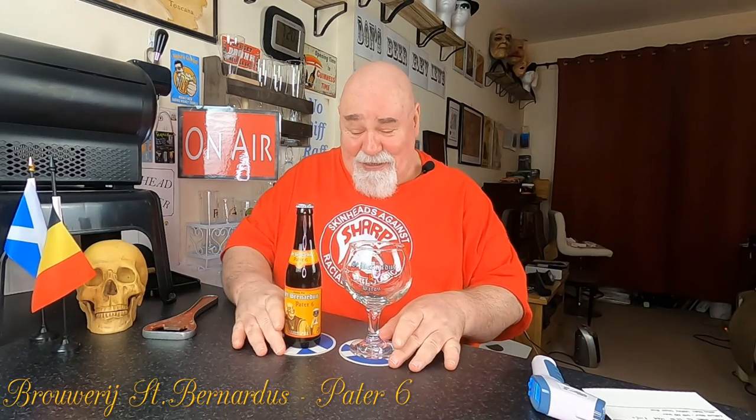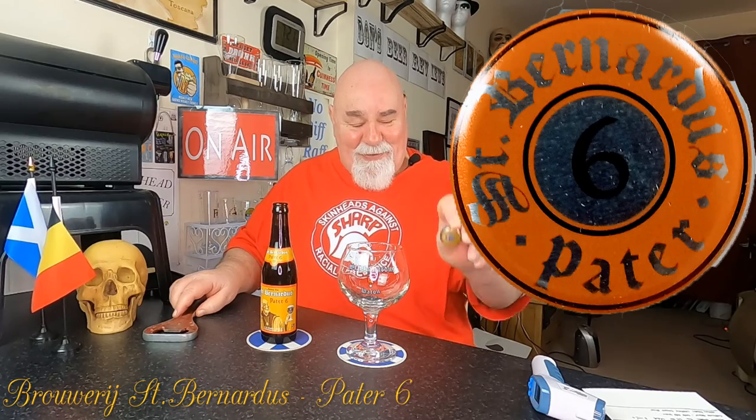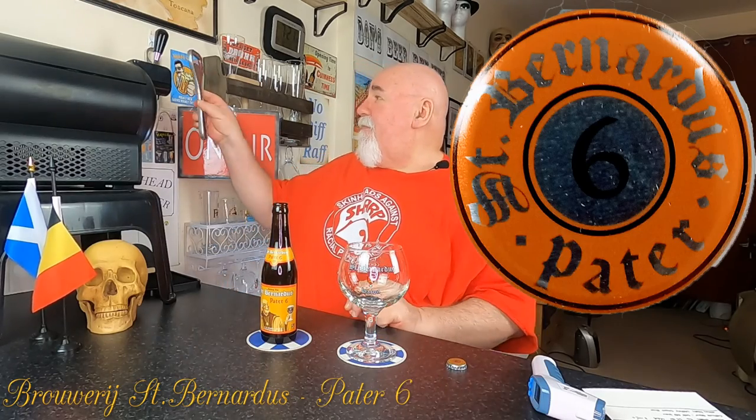The bottle's 13.4 degrees. We'll see what the beer inside is. I've got my St. Bernardus chalice — never used before. Let's crack it open and see how it pours.